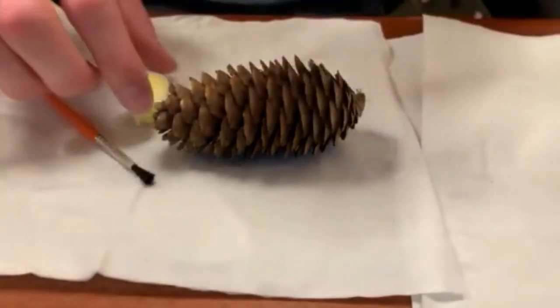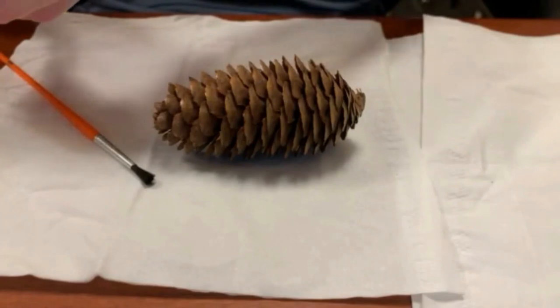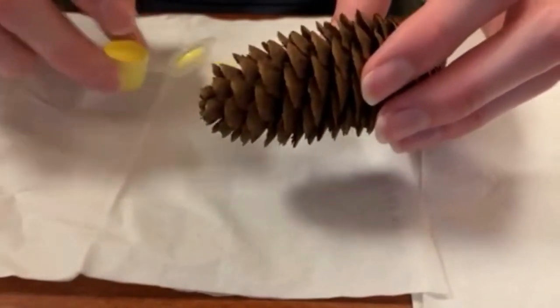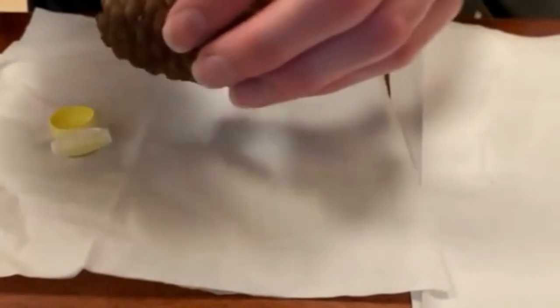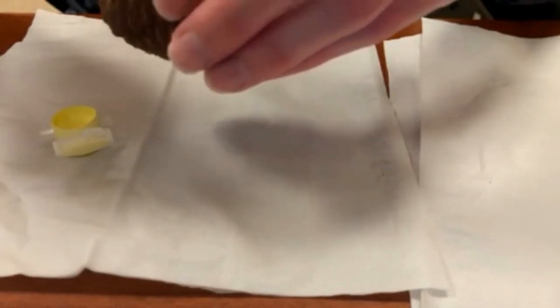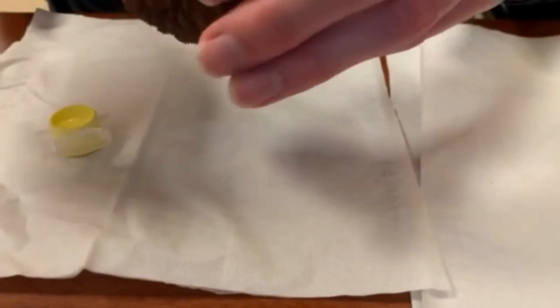Step number one is using the yellow paint to paint the pine cone. We're just going to be painting the ends of the different flaps on the pine cone. You can paint the outer portion and the inner portion if you want to, or you can just do the outer portion — it just depends on how much yellow you want. It's a good idea to have water to rinse your brush and some paper towels. We're using acrylic paint, which is quick drying, so that will be the kind available in the kits.